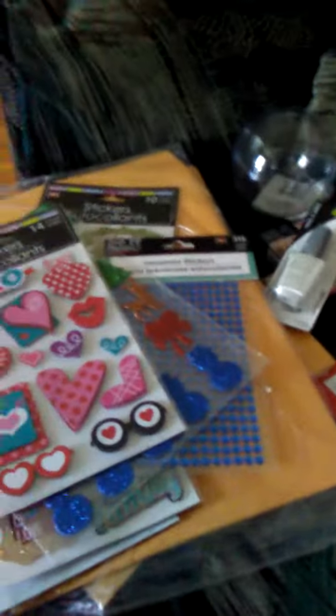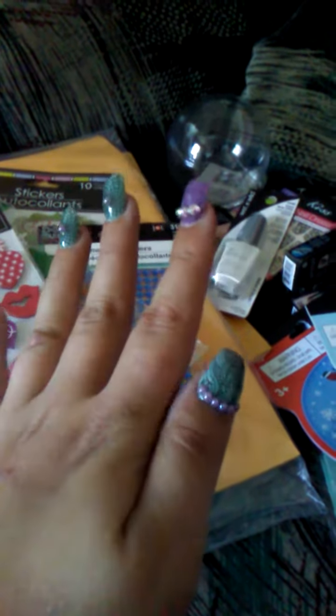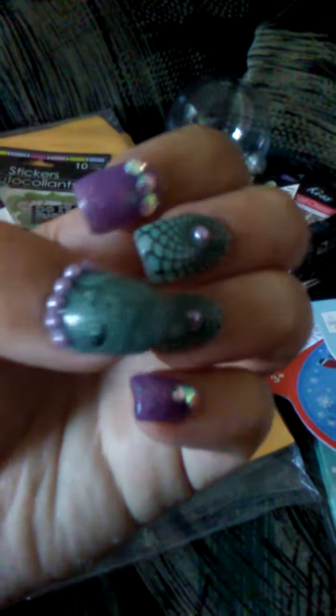Thank you so much for watching and always supporting my channel. I cannot wait to finish my other hand — it's going to be hard, but at least I got one hand done. And I put the UV gel on top to make it even more shinier. Thank you, Natalie, for this mint acrylic and the grape acrylic — I love it. And thank you so much for my stamping plates; they work incredibly. Thank you so much for watching, ladies and gentlemen. Bye.